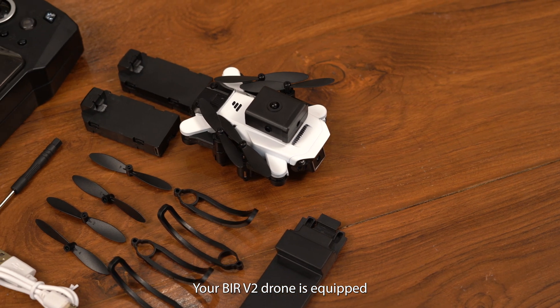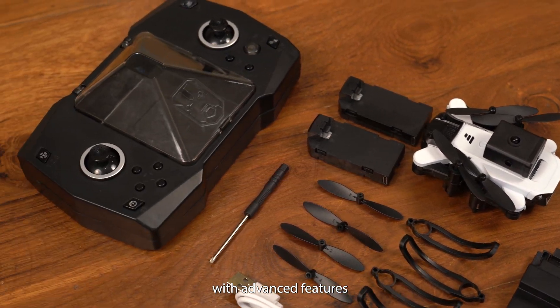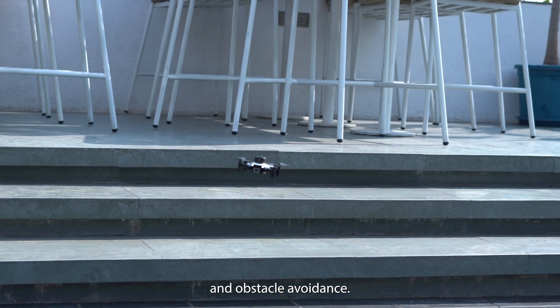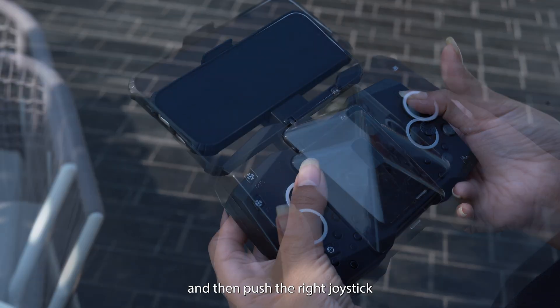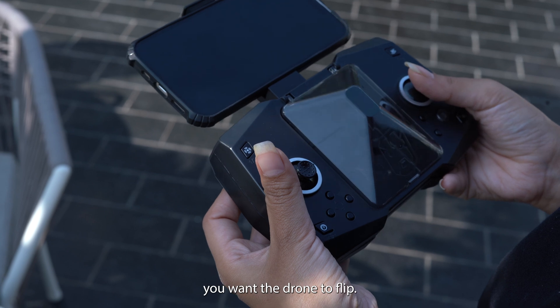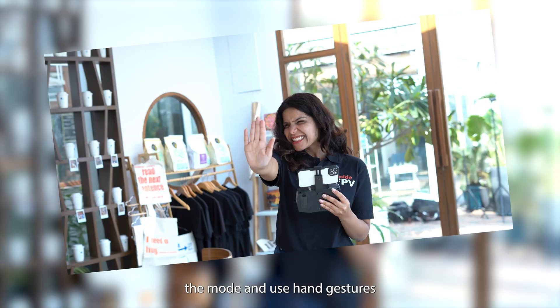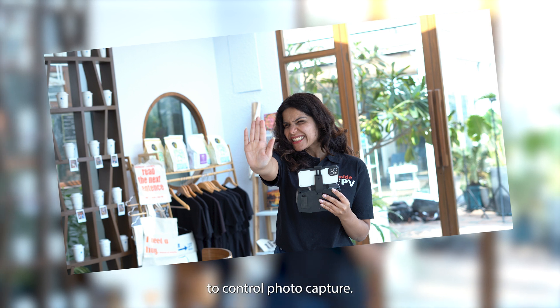Your Behr V2 drone is equipped with advanced features like flips, gesture photography, and obstacle avoidance. To perform a flip, press the flip button and then push the right joystick in the direction you want the drone to flip. For gesture photography, activate the mode and use hand gestures to control photo capture.